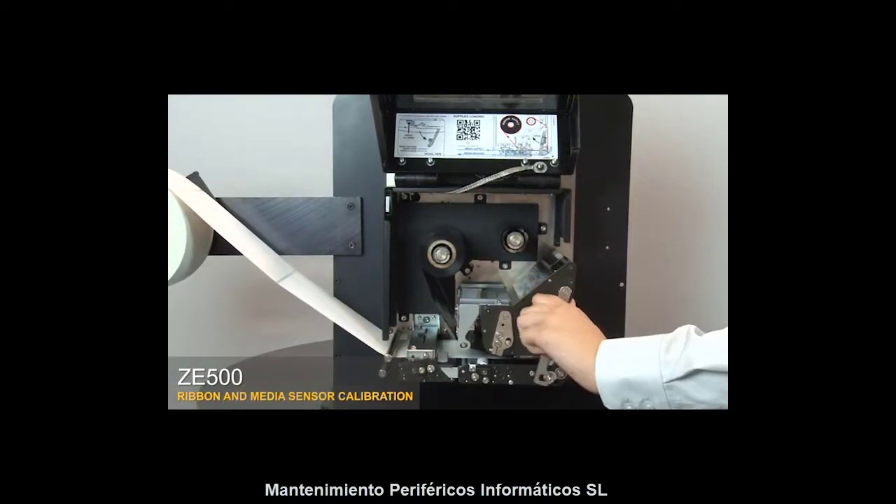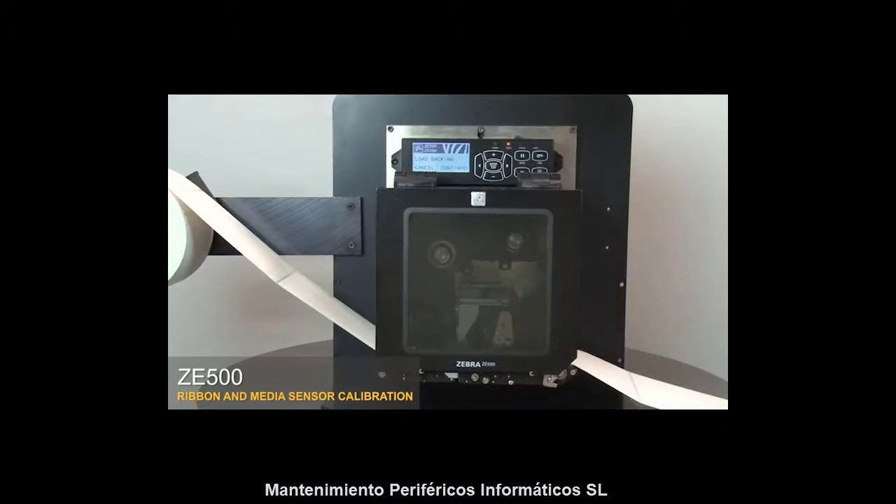Close the print head and the pinch assembly, then close the media door. Press plus to continue.